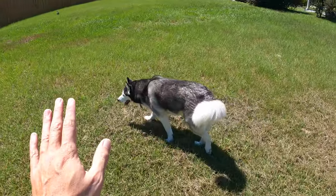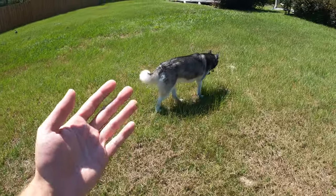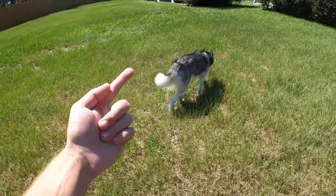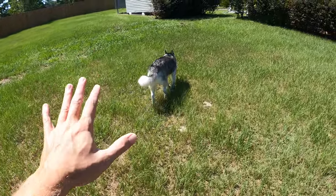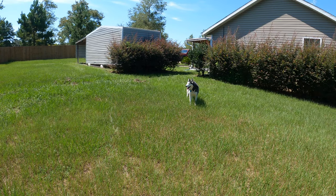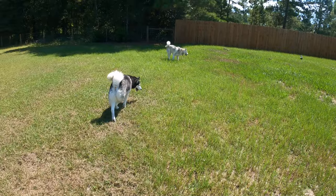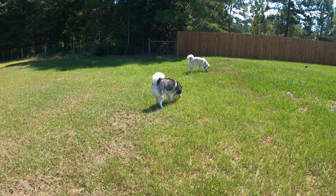It's really important to train Siberian Huskies too. They do have a mind of their own and they like to do their own thing. So if you don't train them early on to listen to your commands and follow your orders, they can be aloof — like Gila right here. Gila, come.